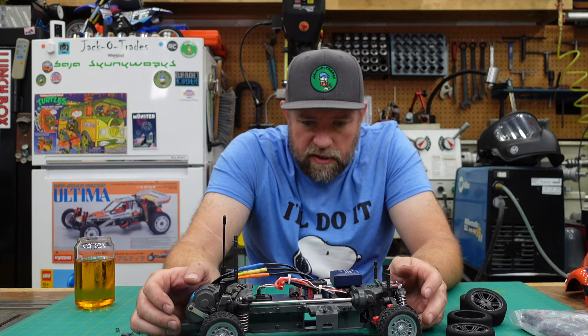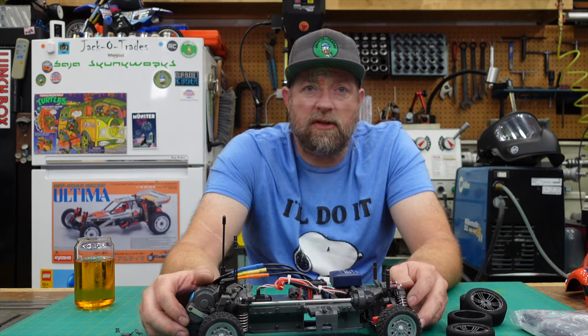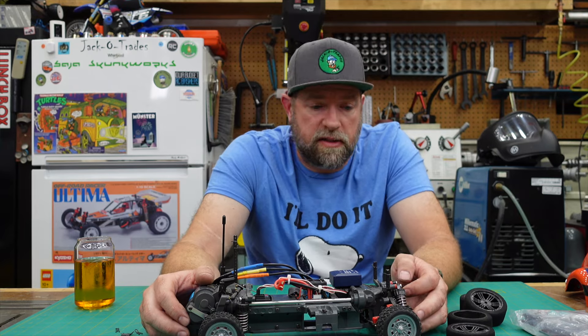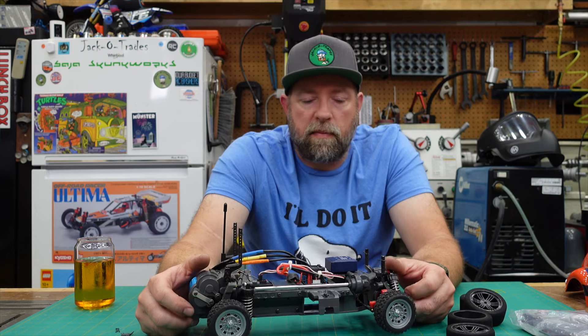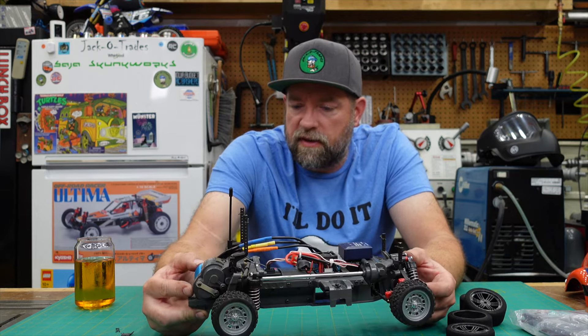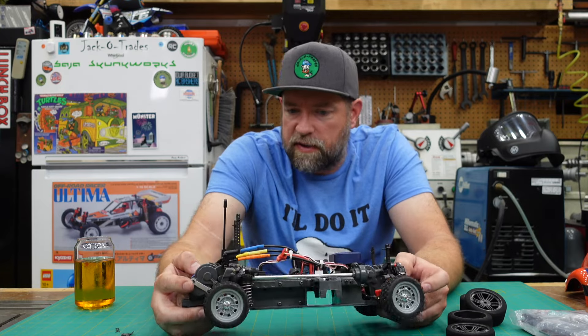There are three classes in the challenge: there's a brushed, a brushless, and an open class. And once you pick that class you're in that class for the duration of the contest. I'm undecided at the moment, but I'm probably going to end up in the open class so I can give myself that option of creatively coming up with ways of making this car go faster than it ever was meant to go.